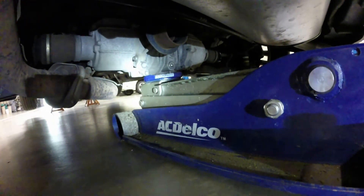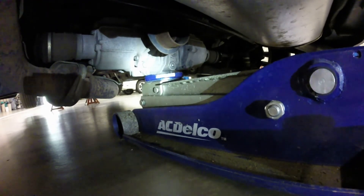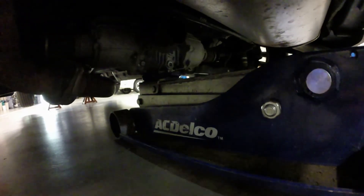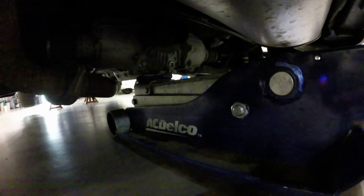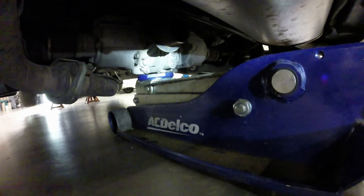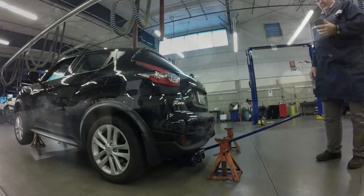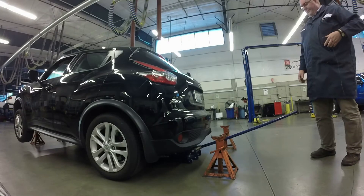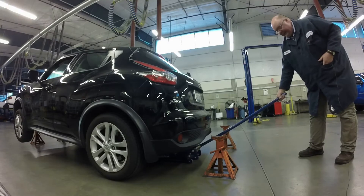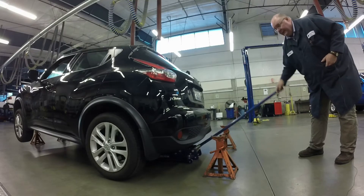Now I'm going to do the same thing on the back end — lift it up and support it so we can rotate the tires. The service information says it's okay to lift on the differential. I've got the jack right underneath the differential. I'm going to tighten the floor jack by twisting the handle clockwise, then just operate the handle and lift up the vehicle.